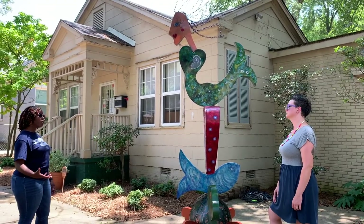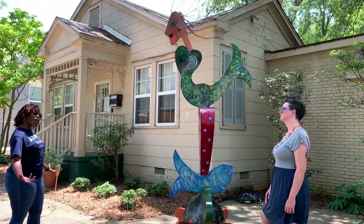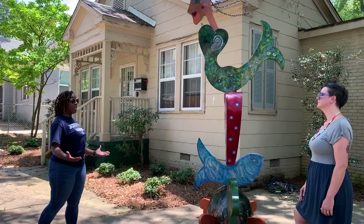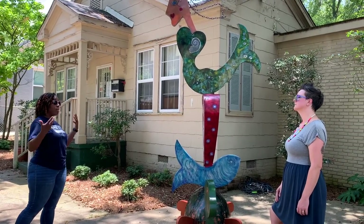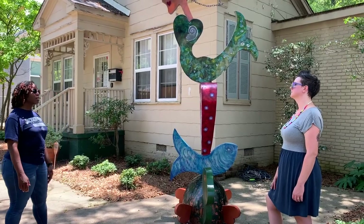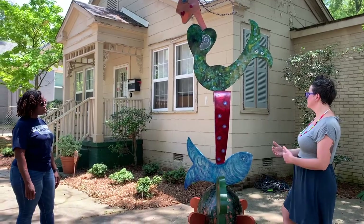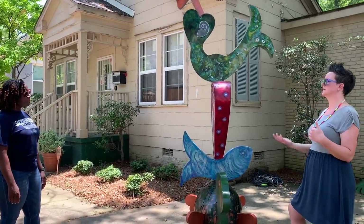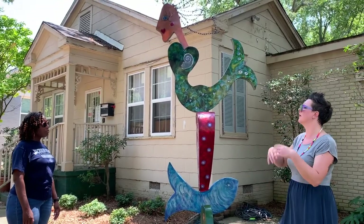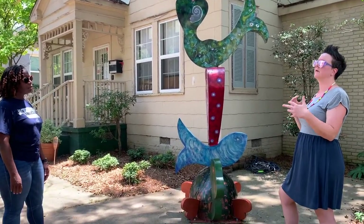I think it's important to have your own interpretation, but also important to research the artist and what they were thinking when they made it. Sometimes artists create things that were just internally inspired — they had no idea where it came from. And I really appreciate your perspective thinking about children, because kids love hearts, turtles, and drawing fish — this is a very fun and playful piece.